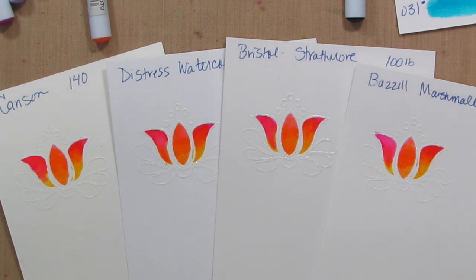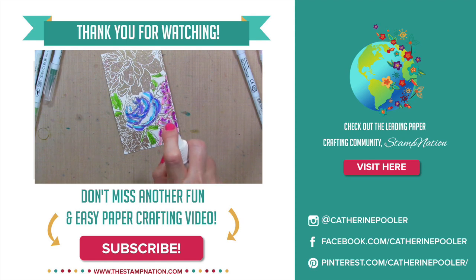I don't know if this helped you at all, but I had fun making the video and playing with you today. Thanks for being here — I'll talk to you again soon. Be sure to subscribe and let me know what you think. Bye!